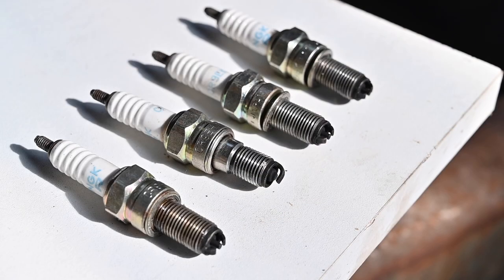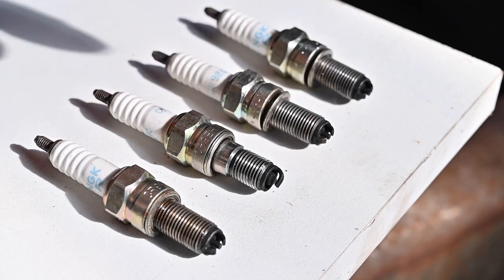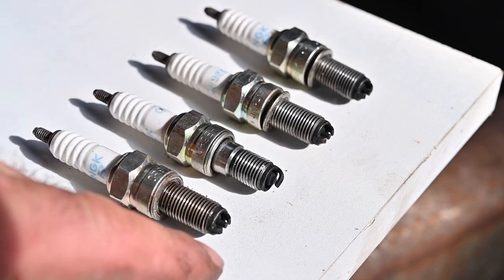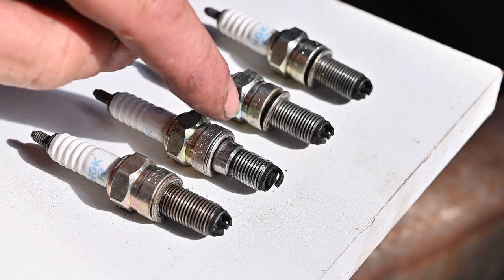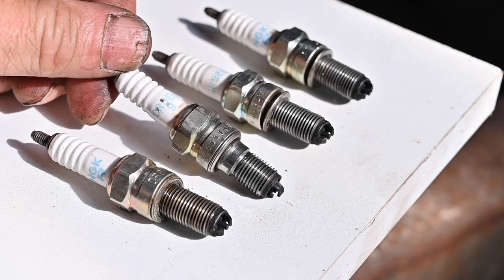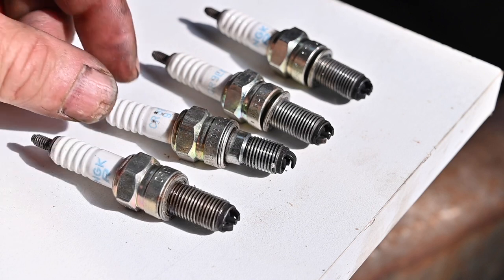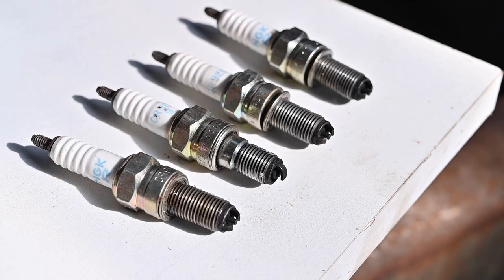These are the spark plugs that came out of the car and as you can see there is one that sticks out. Not only does it have only one pin — the others all have two pins — but also the thread is a lot shorter. So this is a completely different type of spark plug: a CR9EH9, completely different than the others. It's amazing what people do sometimes, and then they are surprised that engines don't run well. The guy who owned this car before and raced with it must have been on a very tight budget.